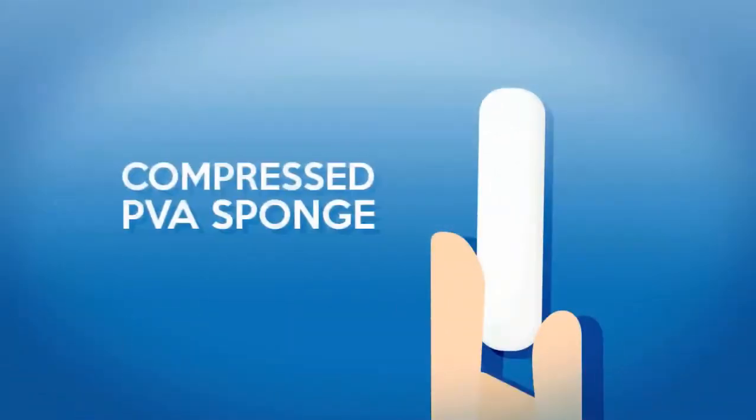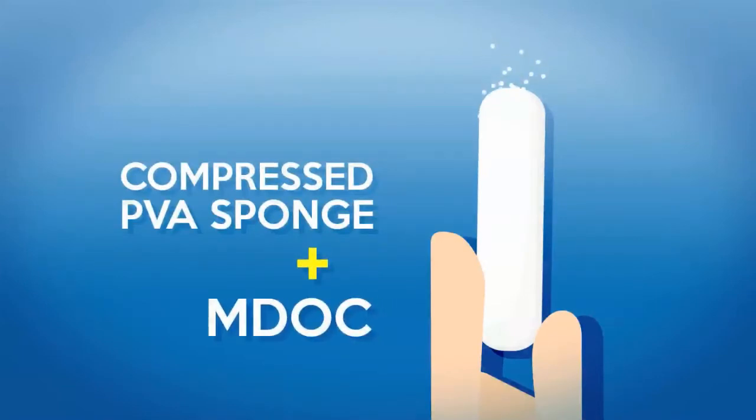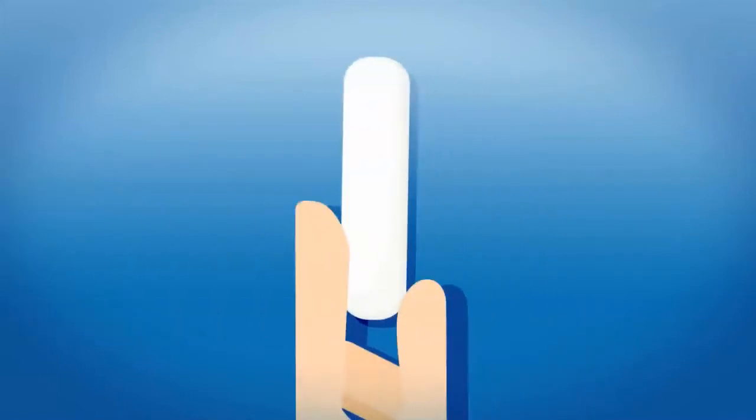The nasal plugs are made up of compressed PVA sponge, fused with a very fine powder called micro-dispersed oxidized cellulose, or MDoc. MDoc is an active ingredient which stops the bleeding in minutes.